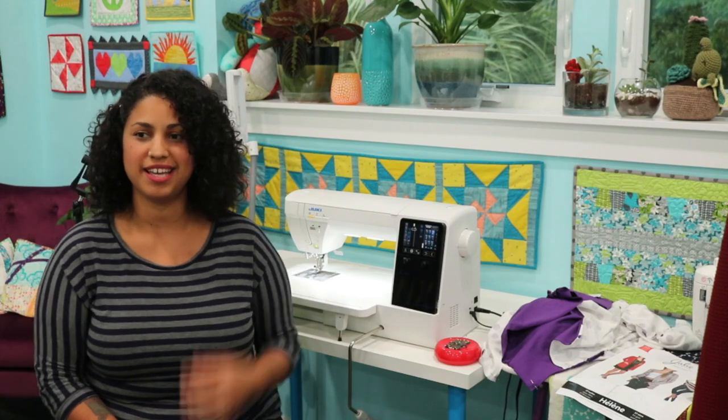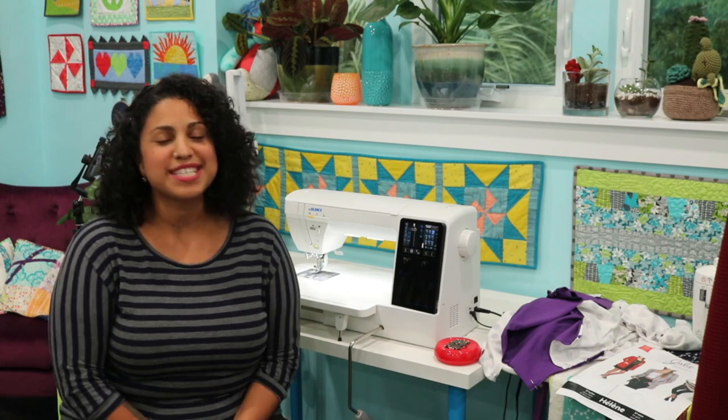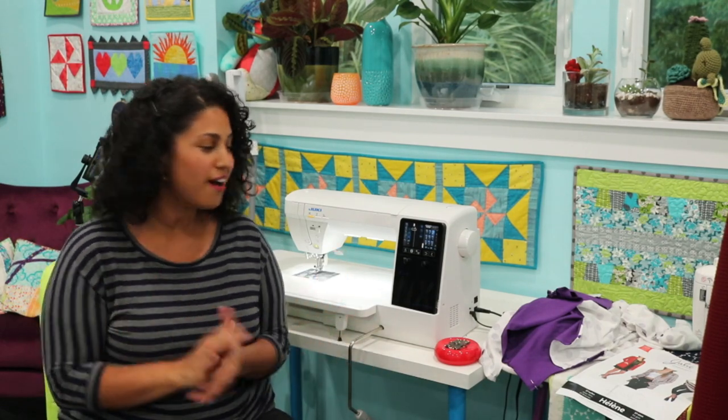We're on! Good evening, everybody. Make sure my mic is good — looks like it's working. I am Vanessa, the Crafty Gemini. Welcome to my sewing studio. I'm so glad that you all could join us. I can barely see the chat on the computer, but it looks like a ton of you are on. I'm so excited that you joined us.